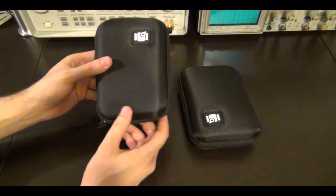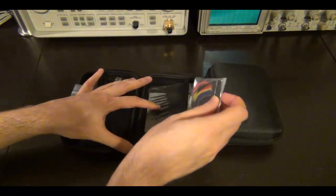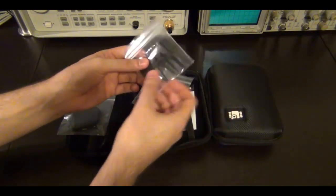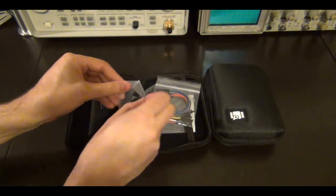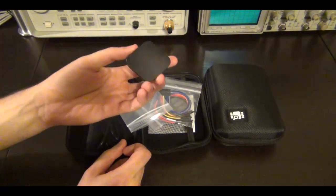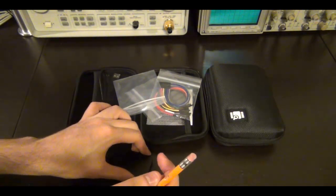Both of them come in this nice carrying case with the Celia logo on the front. The original Logic comes with a mini USB cable, the colored cable bundle that plugs into the unit — these are super flexible cables, which you appreciate when plugging into hard-to-reach spots — and a whole bunch of grabbing hooks that connect directly to the end of the cable. The construction is absolutely remarkable; it's made completely from aluminum, except for the back which is soft plastic. The input is right here where the cable plugs in, and there's a mini USB at the back.